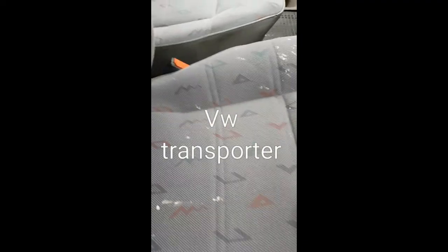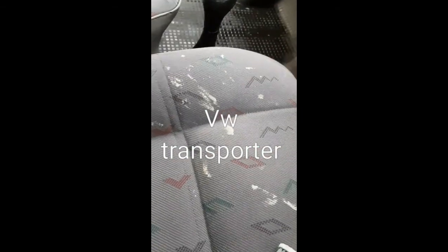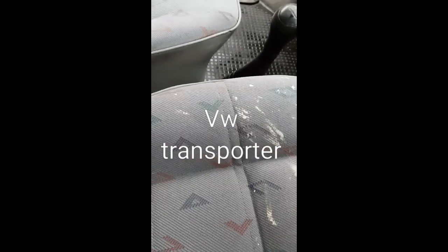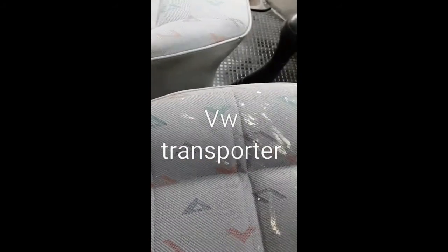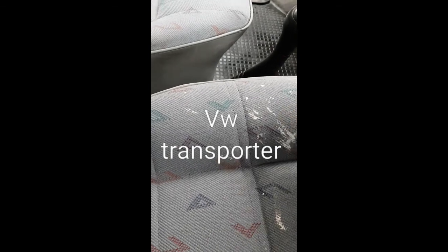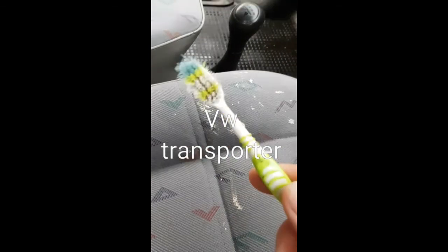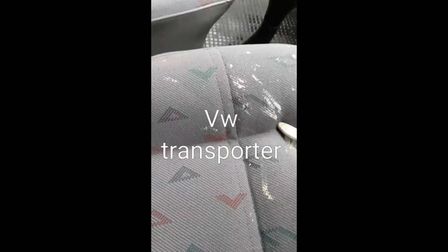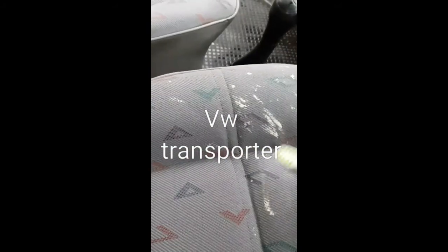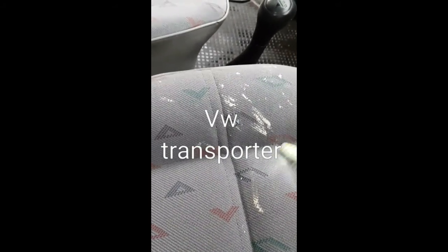This is a simple solution but you have to work at it. This is paint — gloss or what have you — on a Volkswagen T4 Transporter. I'm using thinners straight onto the paint and an old toothbrush. That paint has probably been on there a long time — this is an old VW, about 25 years old.